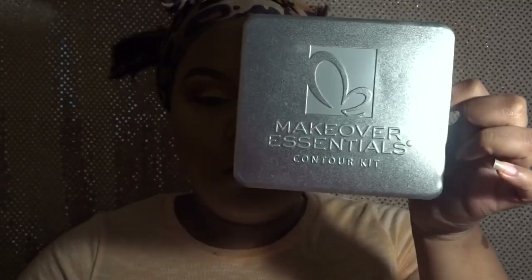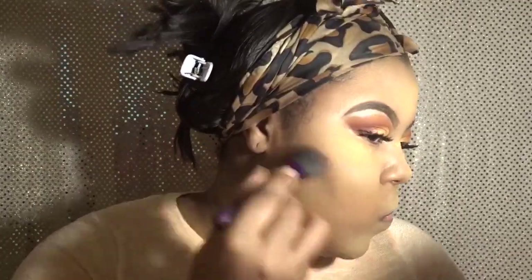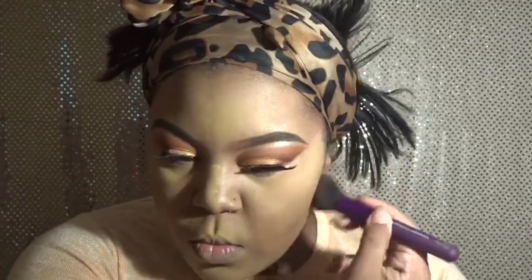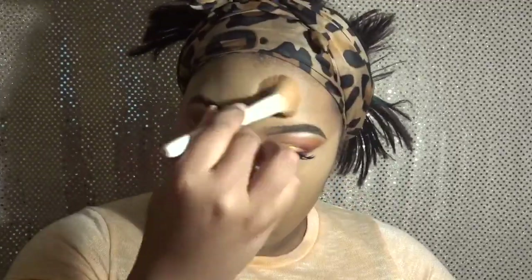I'm using my Sasha Buttercup setting powder to set all my concealed areas, patting it into the skin without letting it bake too long. Now I'm using my Makeover Essentials contour kit — I got it free from Shop Miss A because they sent me my order plus two other orders. It's not a great contour palette; the color range is not great. The only color I could get away with using could even be a little bit darker, so if you have a darker skin tone it definitely won't be worth the purchase.